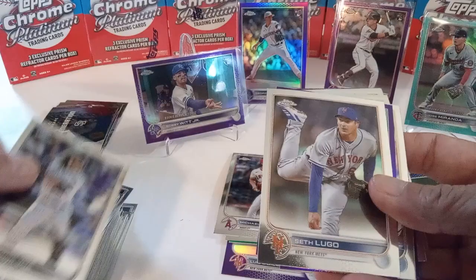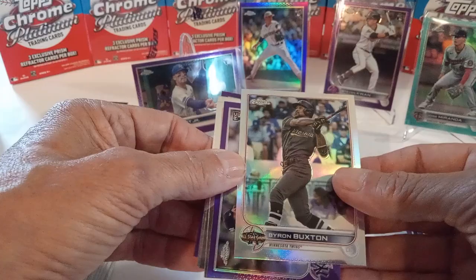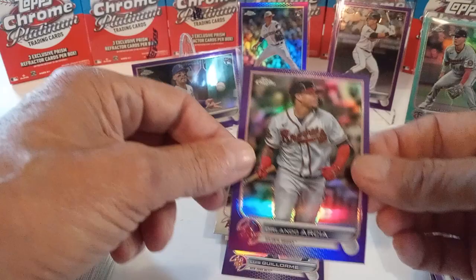Rich Hill, Connor Joe, Seth Lugo, Suarez on the purple, Irvin, Winker, another all-star refractor, Buxton, Marinaccio on the purple, Pro Farr, there's a nice Jeremy Pena rookie, Smiley, and another Arcea on the purple.